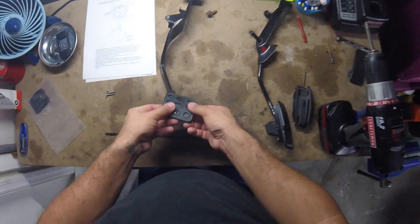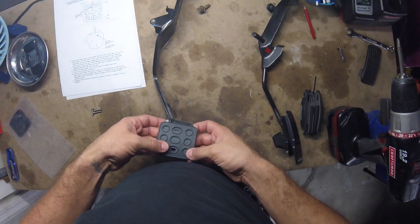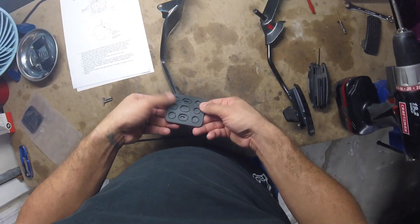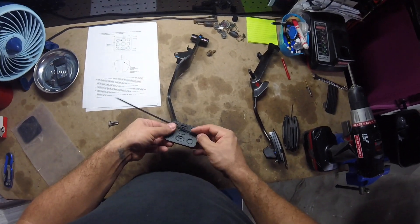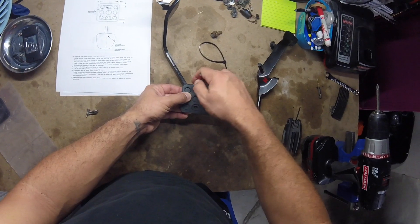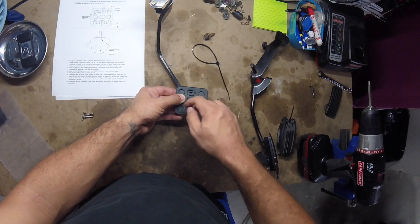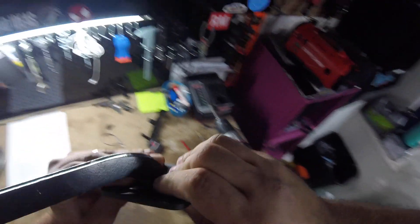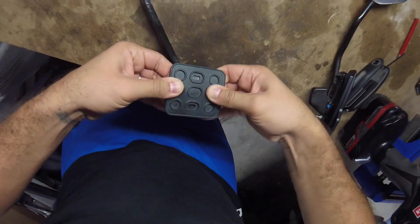With the brake pedal, you are given some adjustability to move it from left to right. You have to mock up where you want it and use a cable tie or tape to secure it while you make your pilot holes. I couldn't really get the cable tie to work to hold it down, so I just did it by marking out where I wanted the pedal.